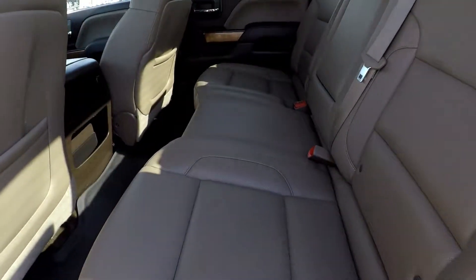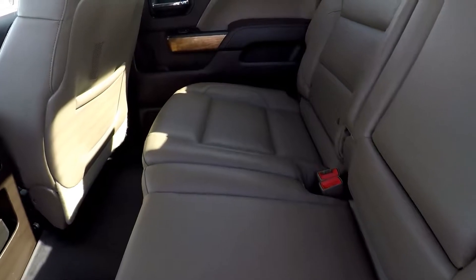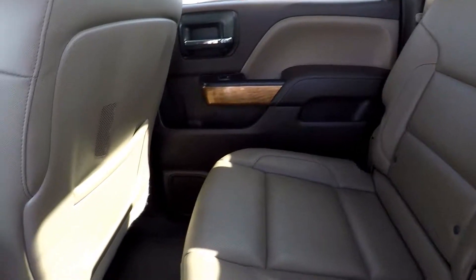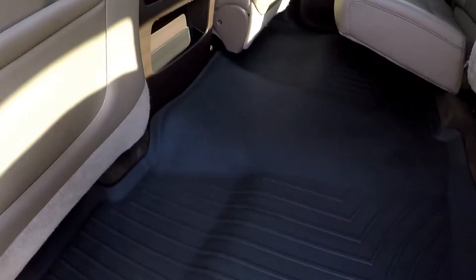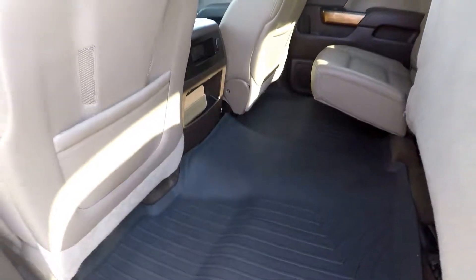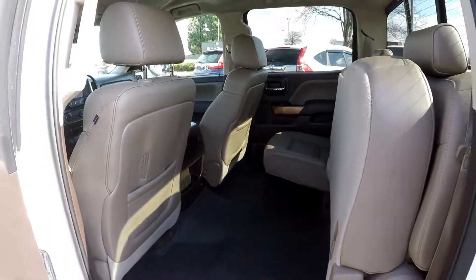In the back seat now, we'll just do a nice slow pan over the seats. No signs of any staining, rips, or tears back here. Those all-weather WeatherTech mats do continue. Really nice. A lot of cargo space when that 60-40 seat is flipped up.